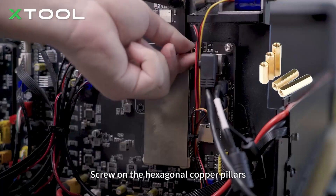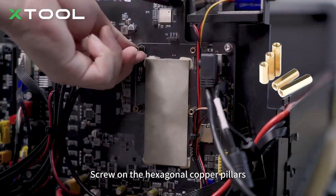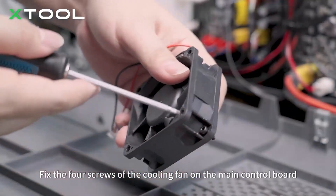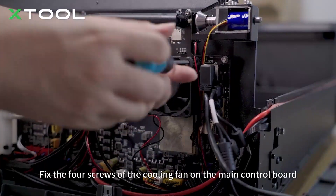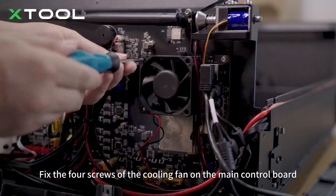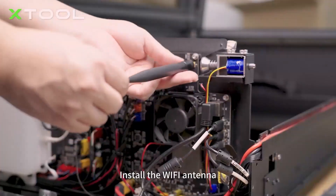Screw on the hexagonal copper pillars. Fix the four screws of the cooling fan on the main control board. Connect the cable of the cooling fan to the board. Install the Wi-Fi antenna.